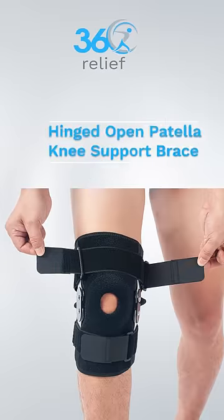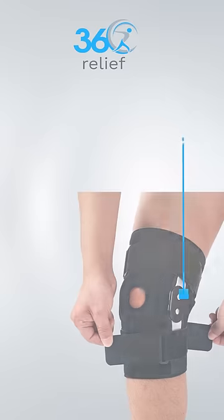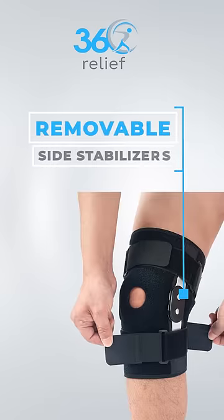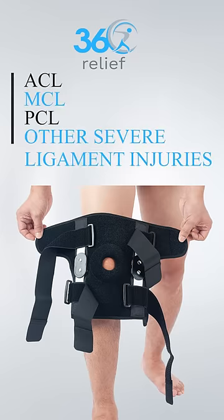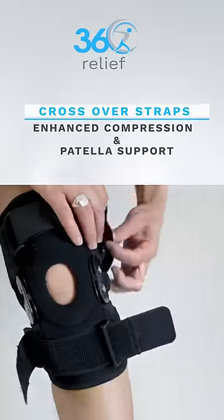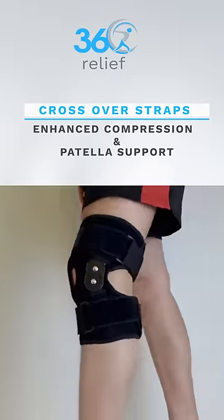360 Relief hinged open patella knee support brace with removable side stabilizers, designed with hinged metals on both sides of the brace to support ACL, MCL, PCL, and other severe ligament injuries. Crossover straps of our knee brace provides enhanced compression and patella support for our knee.